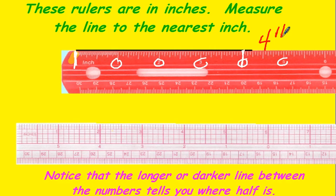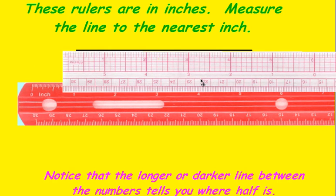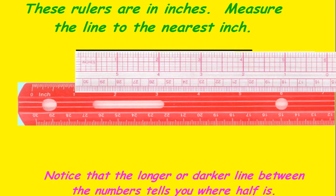So we would write that this line to the nearest inch is four inches. Now the other ruler looks a little different, but it works the same way. You would use this ruler because it begins at the very edge of the ruler. Make sure that you can see it begins right here. Here's one, two, three, four inches. Again, we would say that this line to the nearest inch is four inches long.